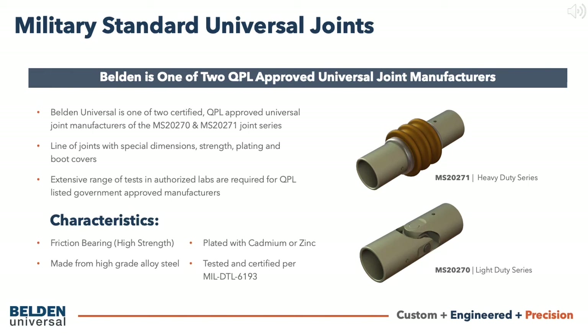The mil-spec universal joint is based on a high strength leveler style design. They are made from high grade alloy steel and can be plated with either cadmium or zinc. These joints are tested and certified per military standards. In the heavy duty line, boots are packed with lubricant for extended life. Mil-spec joints and their semi-custom variants are commonly used in aerospace and defense applications.